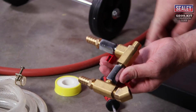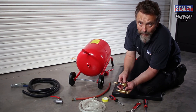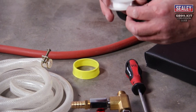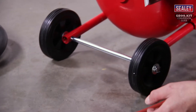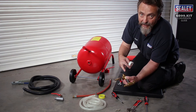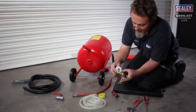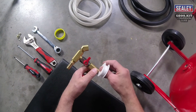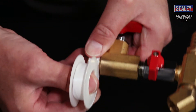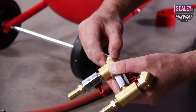The next stage is to seal this thread where it's going into the bottom of the tank, and what we use is PTFE tape. It's quite important the direction that we apply it — you need to apply it in the same rotation as the direction of the thread. Just put your thumb on the little bit of tape that's sticking out, then slowly wind it on around itself until you've got enough. Then grip it and pull in the direction and snap it off, and wrap around what's left.